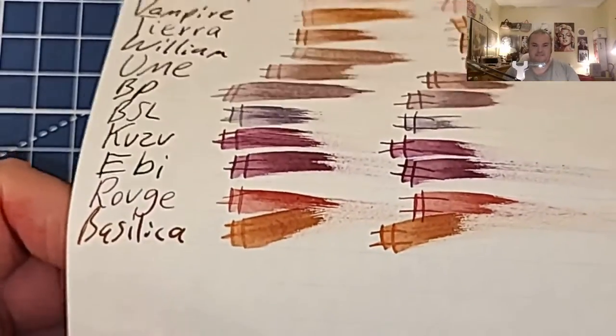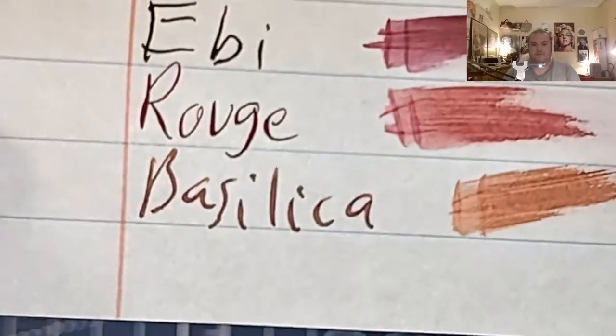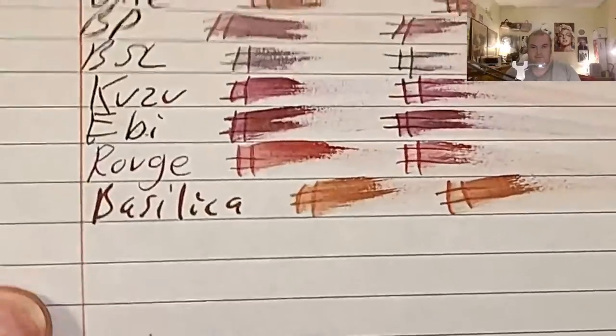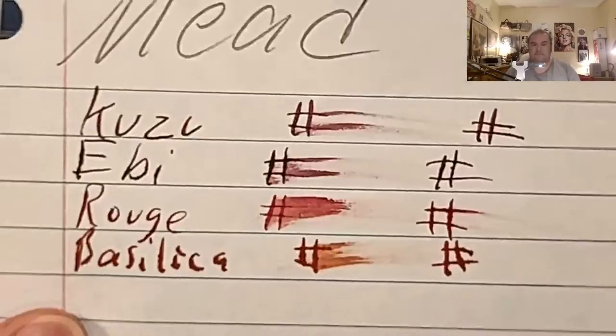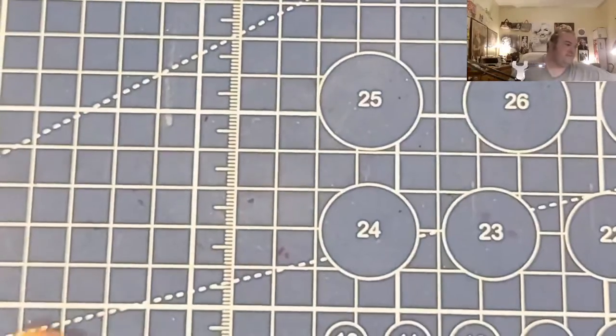The Nanami 7Seas 68 GSM Tomoe River Paper — no feathering, no bleeding, no ghosting, good paper. CVS Caliber Notebook Paper — no feathering, no bleeding, no ghosting, excellent paper. Oxford Notebook Paper — no feathering, no bleeding, no ghosting, excellent paper. Mead Wide Rule Notebook Paper — feather like a chicken, bled through the page. I would not use this paper with fountain pen ink.